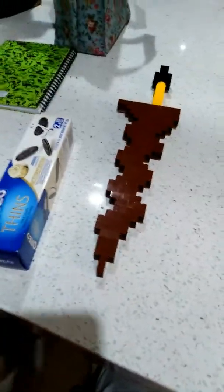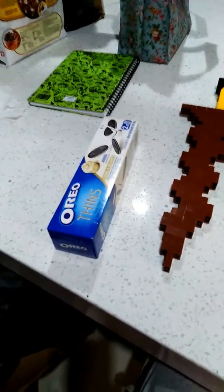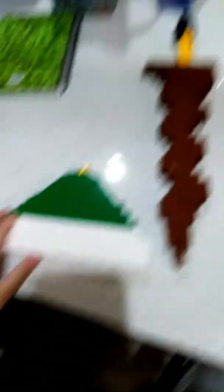Here is the Oreo packaging. And this is my Masjid Nabawi — that I did.